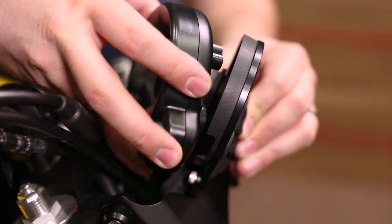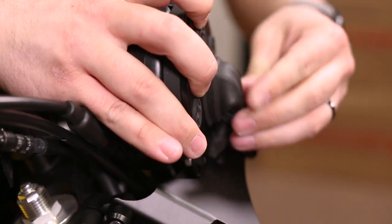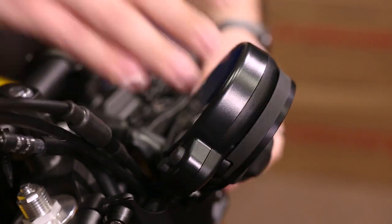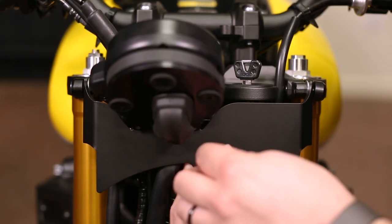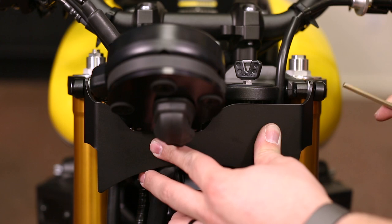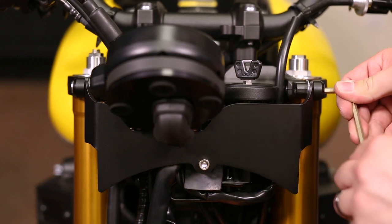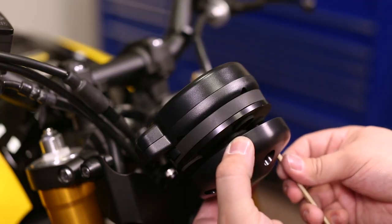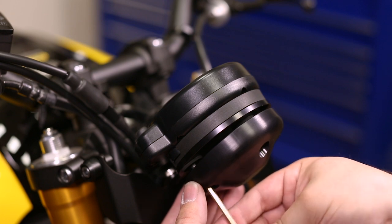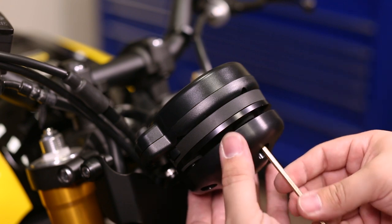Then we can reinstall the gauge by plugging it back in, sliding it into the gauge bracket, and adjusting the wiring harness so there aren't any tight kinks or bends. Now install the lower spacer and bolt and tighten all of the mounting points down with the 5-millimeter hex tool. Finally, install the gauge cover using the 4-millimeter hex tool and the bolts we removed. For more detailed installation on the gauge relocation kit, check out our other video that's linked in the description.